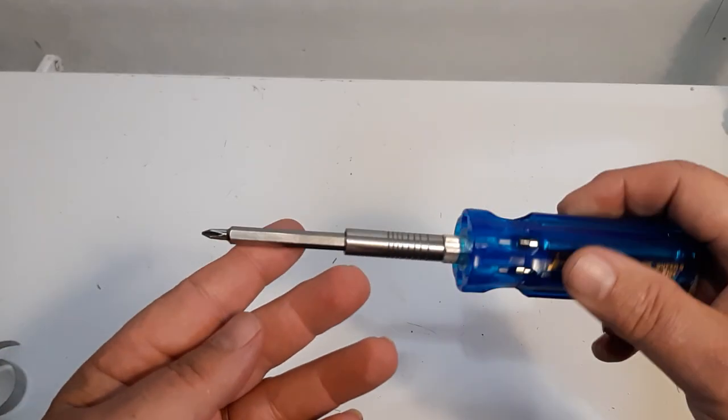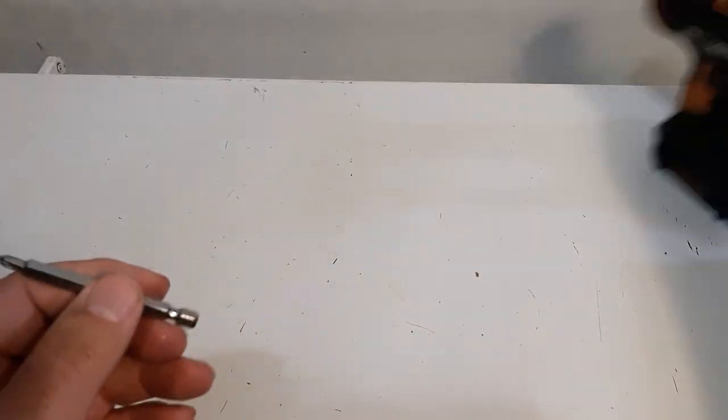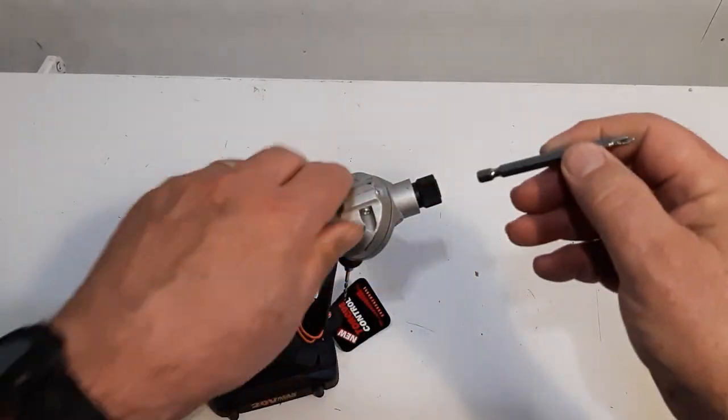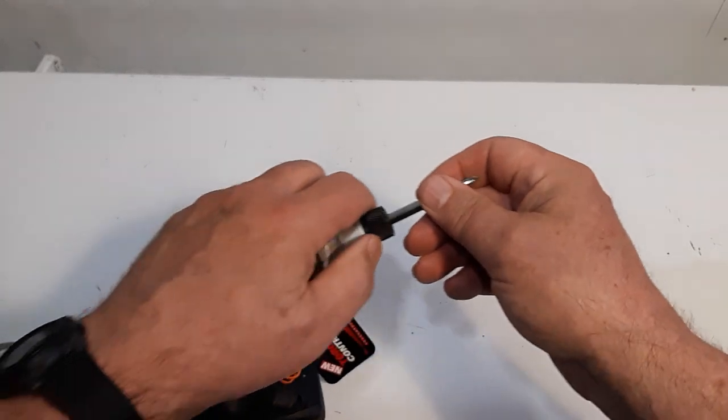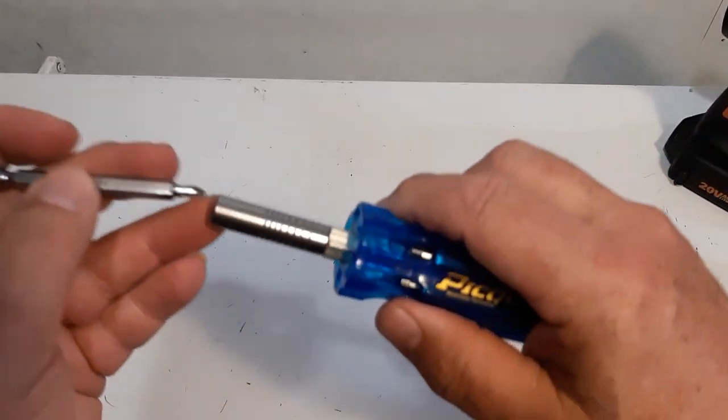These are good bits and you can use them in your drill as well, since they have a quarter-inch shank. That's another bonus — keep that in mind.